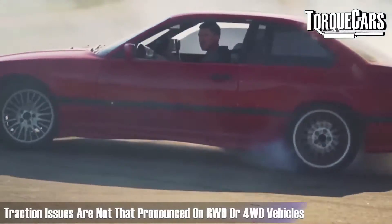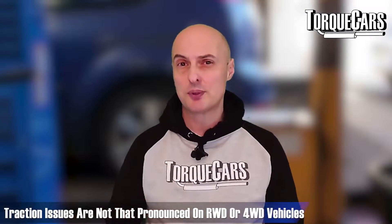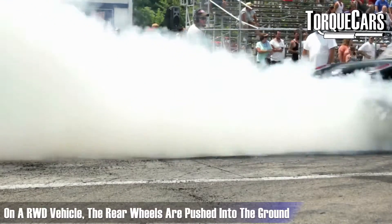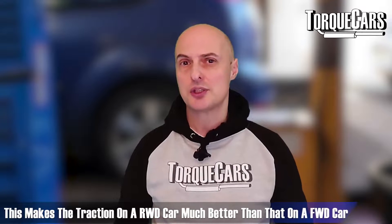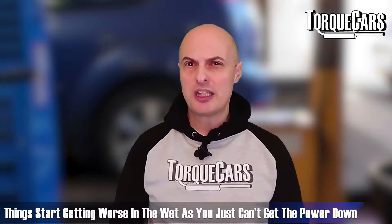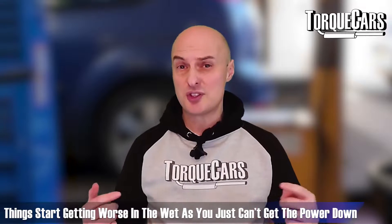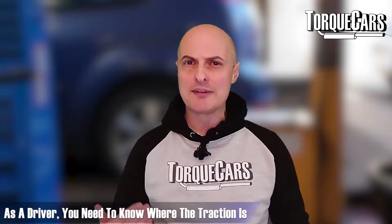If you've got a four-wheel-drive or rear-wheel-drive car, traction issues are less of a problem. With rear-wheel-drive cars, the rear wheels are pushed into the ground as the car lurches forward, which actually improves grip — so you'll get significantly better traction on a rear-wheel-drive car than on a front-wheel-drive car. But in the wet, things start to get really crazy and hairy, and if there's no grip you'll struggle to get the power down.